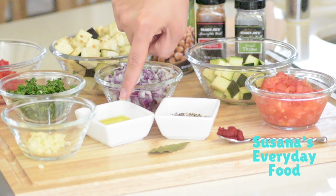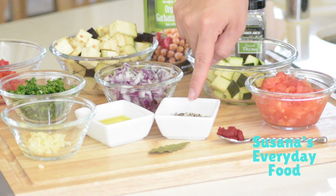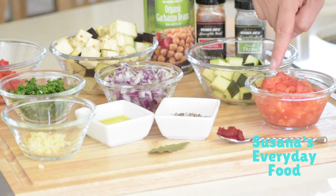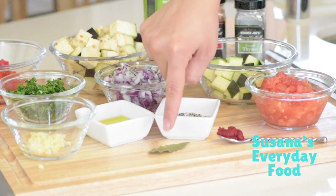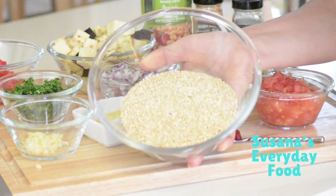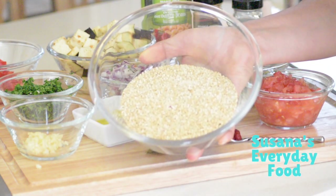About two cloves of garlic, two tablespoons of olive oil, salt and pepper to taste, a whole tomato, tomato paste, and one bay leaf. I'm going to serve this with quinoa.